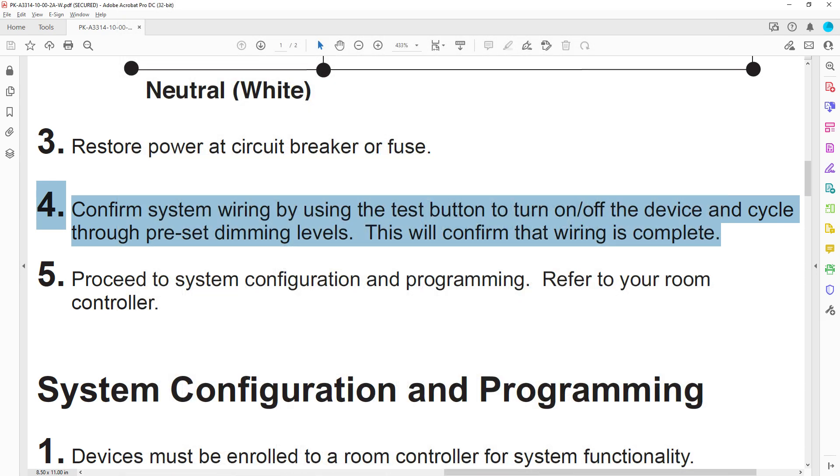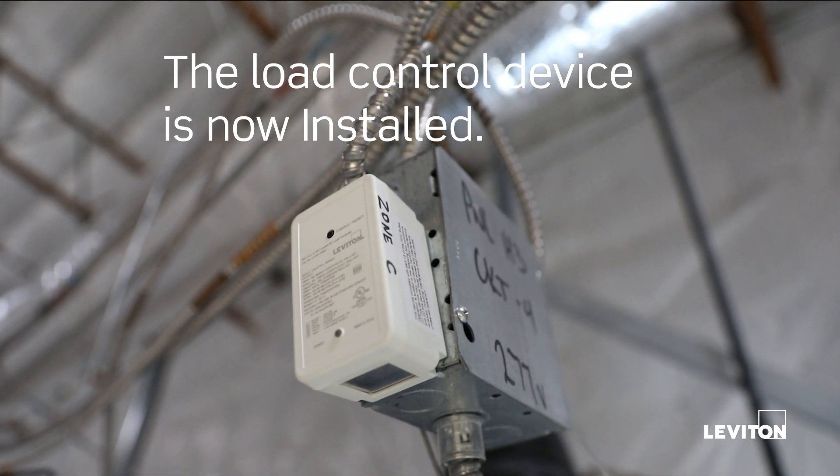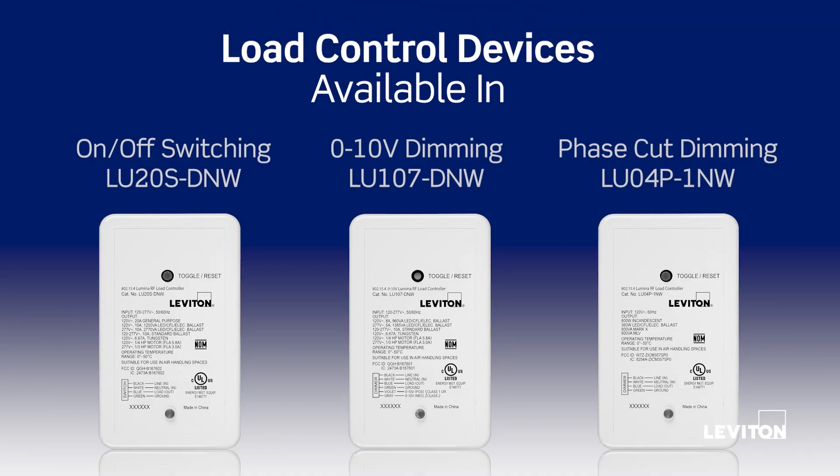This will confirm that the wiring is complete. The load control device is now installed. Wireless load control devices are available in on-off switching, zero to ten volt dimming, and phase cut dimming.